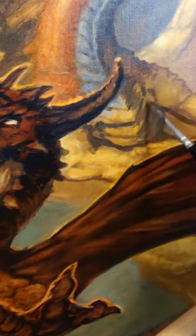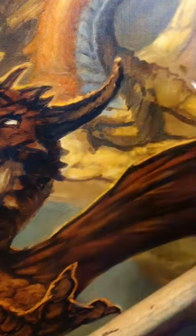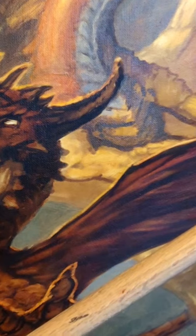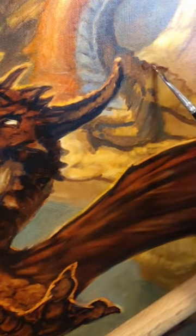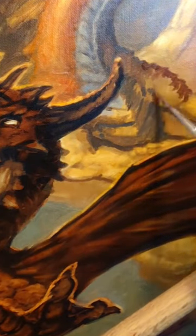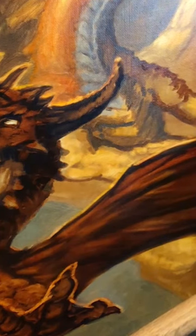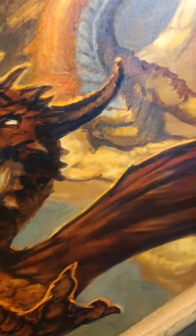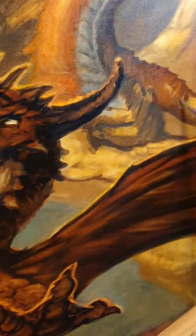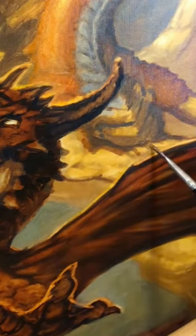Even at this phase, even with the defined and developed underpainting that was done digitally, things can still be changed and altered, just as they would if everything was done from a traditional underpainting. At this point it is an oil painting in every sense of the word. So I pecked around on this gold dragon, and you can really see the difference now from before.